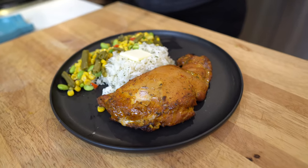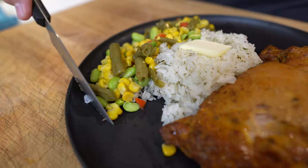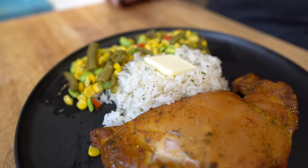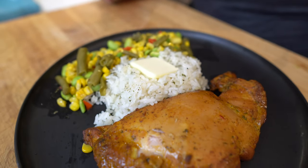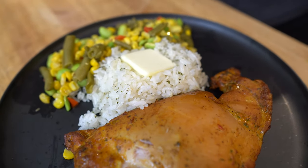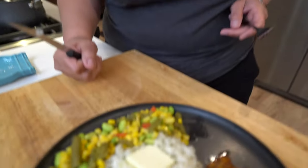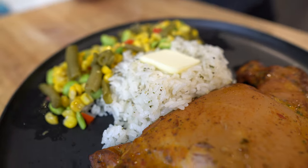I don't want anybody accusing me of not eating our vegetables — look at that beautiful vegetable medley that Sassy made. And the nicely seasoned steamed rice — a little pat of butter and some herbs. Babe, what kind of herbs did you use on that rice? Garlic, parsley, and butter.